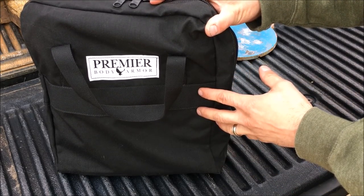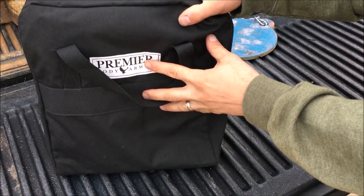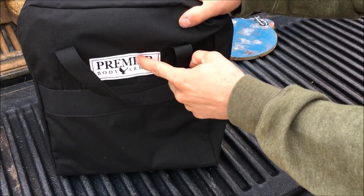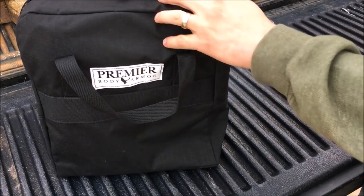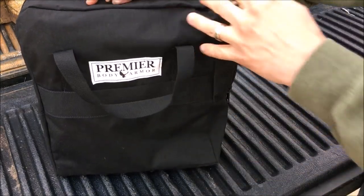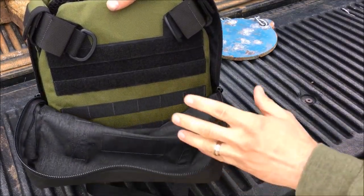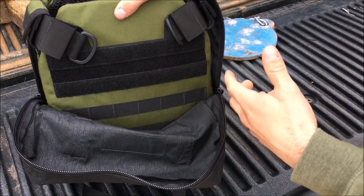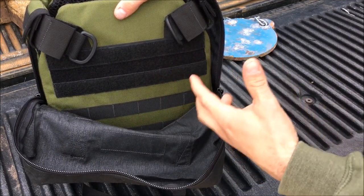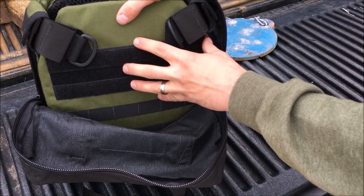I'm really excited to bring you guys a deal alert. They offer a plate carrier package that includes one of their USA-produced plate carriers as well as some plates, and generally these run about $400. But today, if you follow the link in the description, you can get this green color for $300 — that's $100 off. Normally I have a coupon code 704Tactical for their website, but there's no coupon code since this is already $100 off, and they've set this up specifically for the channel.